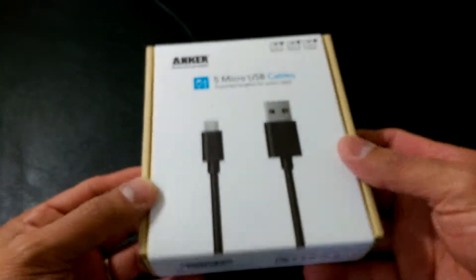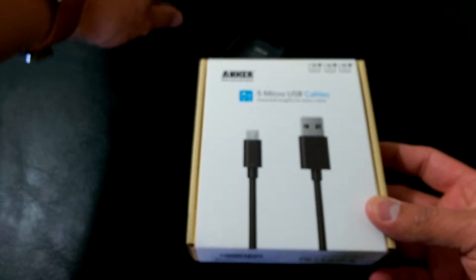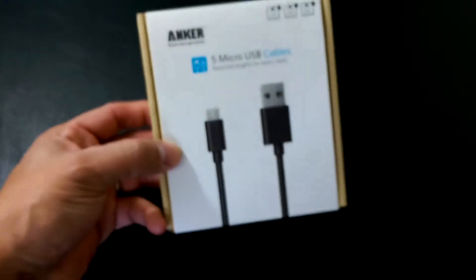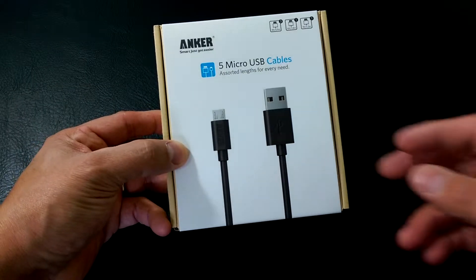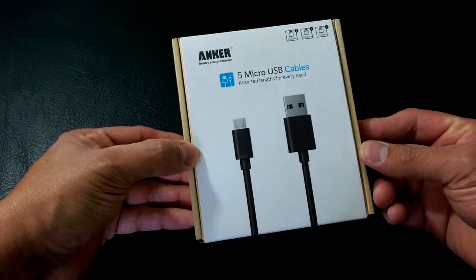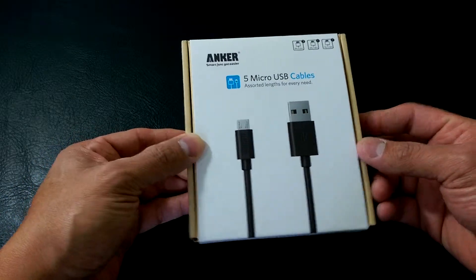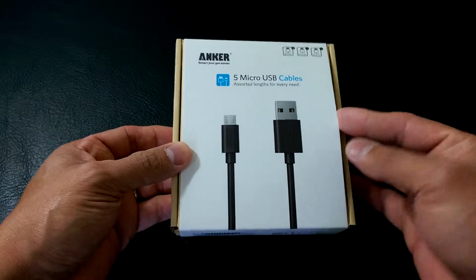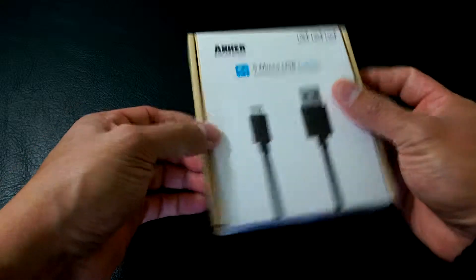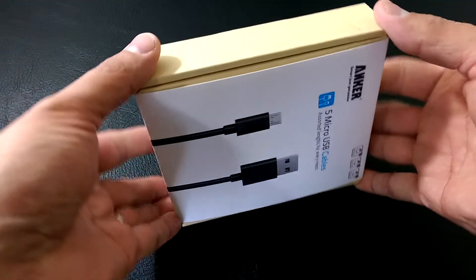For $12 you get three 3-footers, one 6-foot, and one 1-foot cable — that's not bad. If you were to go to your local Best Buy, Radio Shack, or somewhere else to get a good micro USB cable that's thick and in good shape, you'd be looking to spend $10 to $12 on just one cable. So why not buy five?